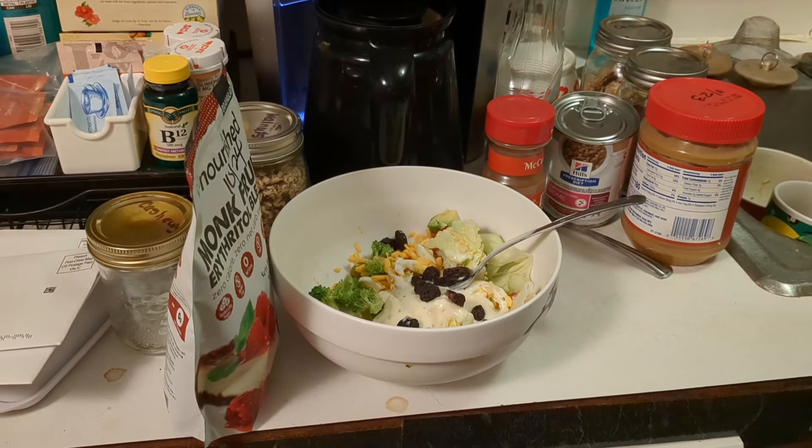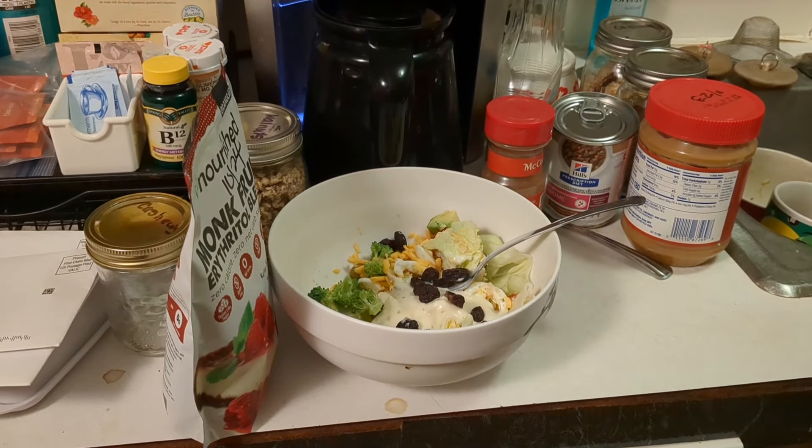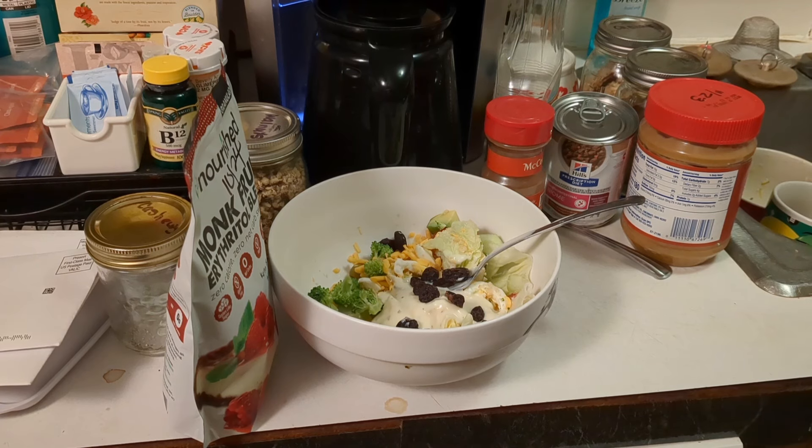Alright everyone, this is what we're having for dinner. I'm going to have half of that salad and the other half of that salad, and two little mini tacos from Taco Bell. The reason I'm having that is because my blood sugar is within the normal range, people! I'm happy — whatever I'm doing, I'm doing it right. You guys be blessed, because I know I am. Thank you, thank you, thank you.